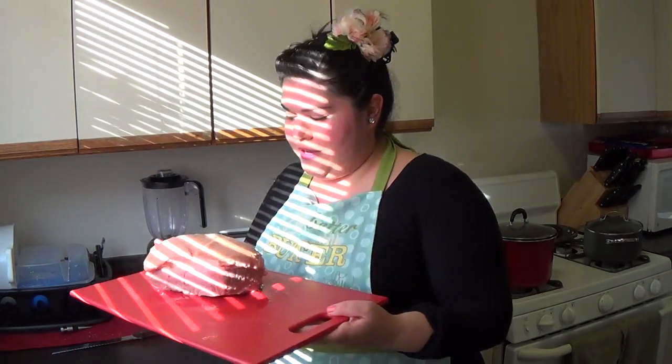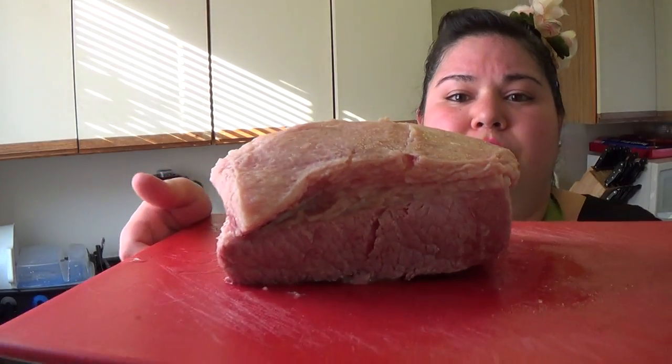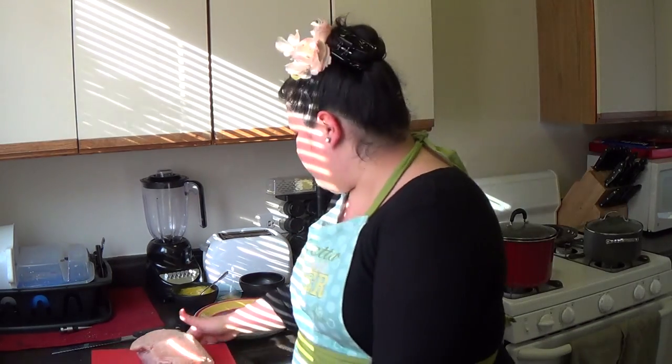I just got some corned beef — a three pounder from the store. I boiled it in the corned beef seasonings and let it sit about a pound an hour in the water. You want to let it soak to get all that salt out. Brisket needs to just tenderize with the liquid. So now it's ready.